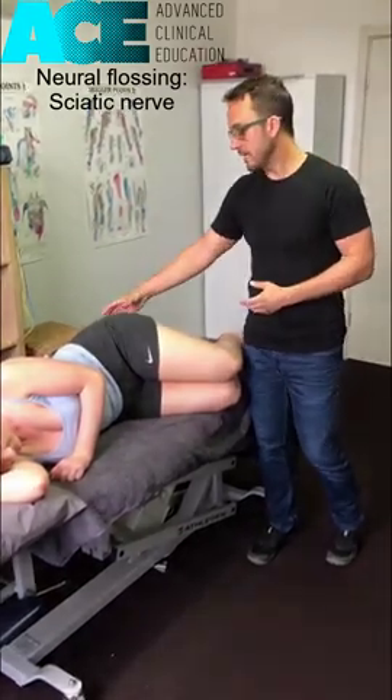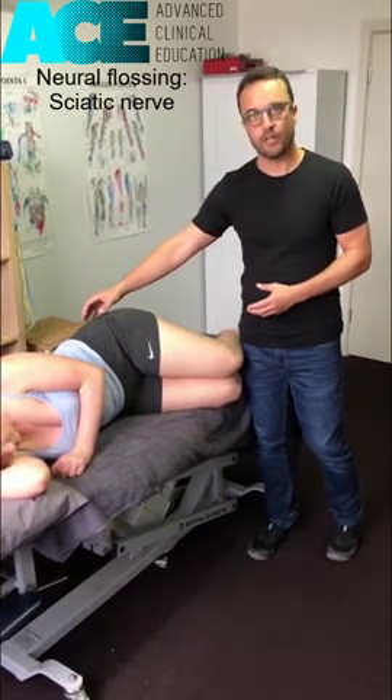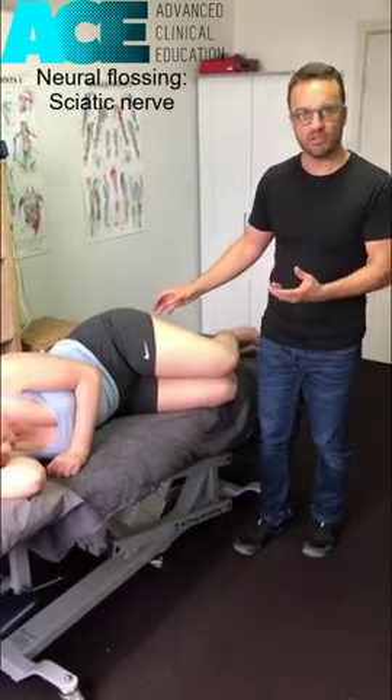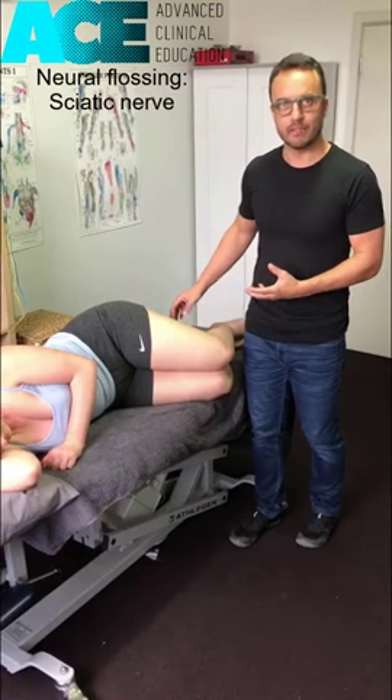Some of the symptoms would be sciatic-type pain but not necessarily originating from the spine — something that might be tingling, some paresthesia, maybe some shooting, sharpish-type pain down through that leg, maybe even some numbness potentially depending on how bad it is.